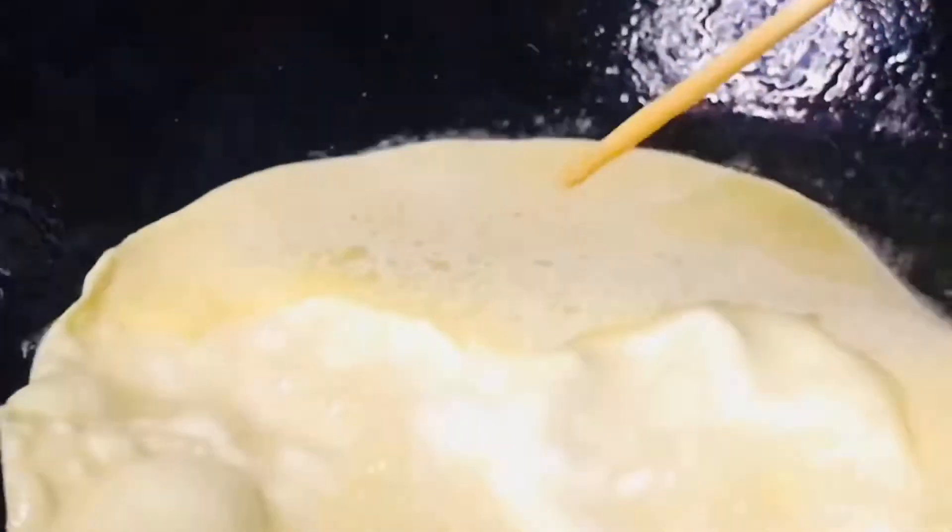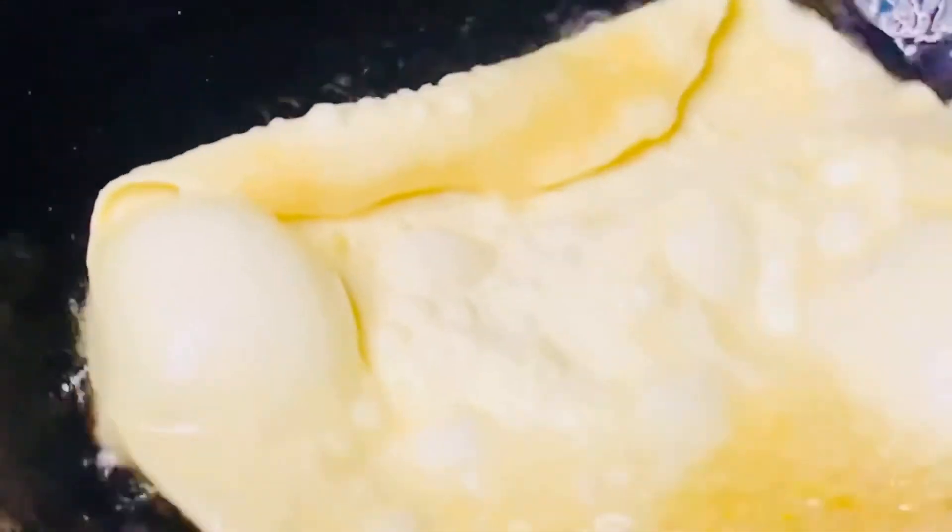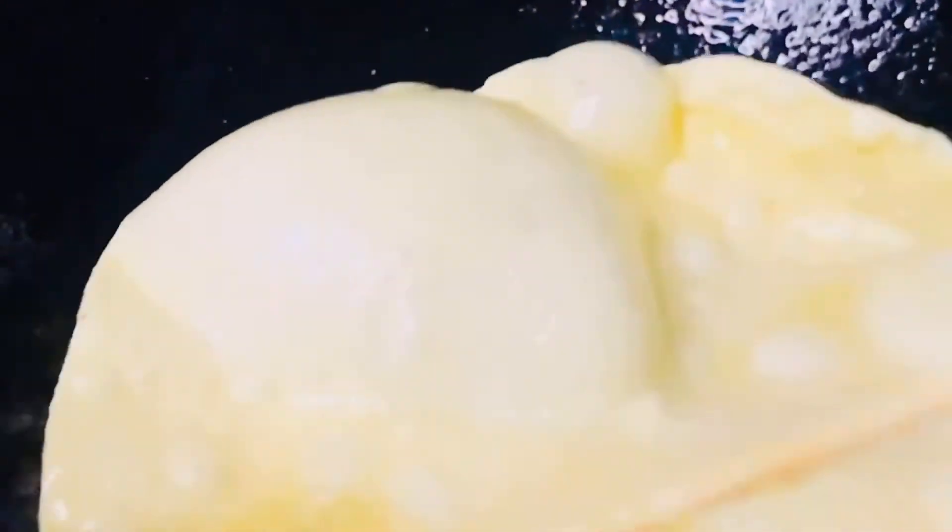Bread, fried bread and garlic, salt, water.